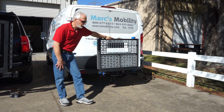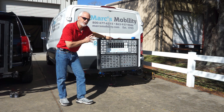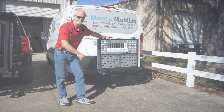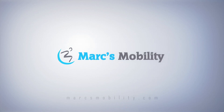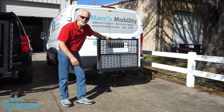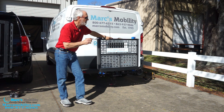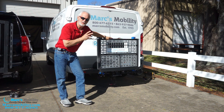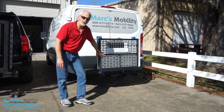Good afternoon folks, this is Mark with Mark's Mobility. We're doing a review and demonstration today on the Harmar AL500 lift for power wheelchairs — not for scooters, this is for power wheelchairs. This is the most popular lift in America, and one of the most popular lifts out there today. You'll see a lot of these behind cars.